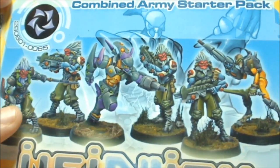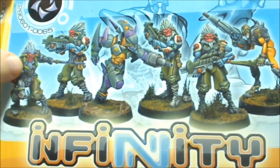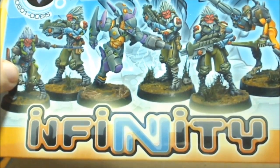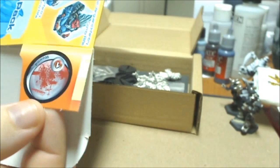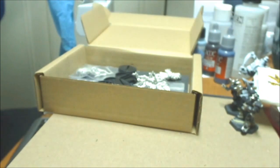These are called Morat - guys with monkey-type faces that are an orangish red. I believe this one is a special guy compared to the other three. Then it comes with a heavier looking robot and another robot. Another feature with the box is these little tabs - there's a one wound marker, a TO camo marker, a prone marker, and another wound marker. So you get some markers that are in color.